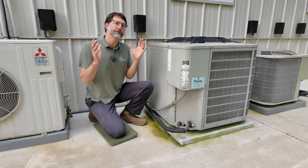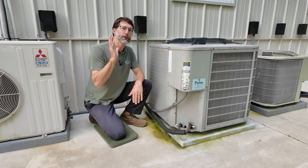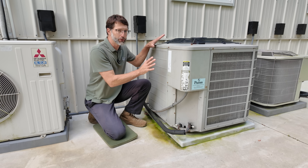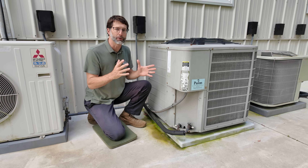One of the most common service calls we get as an HVAC technician is when the customer says that the indoor air conditioning system is not blowing cold air. We're going to segment this video off into two parts: one is where the outdoor unit is not running at all, and the other part where the outdoor unit is running but it just doesn't seem to be transferring heat properly.